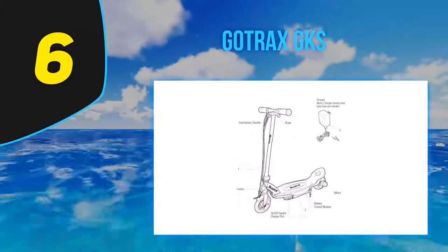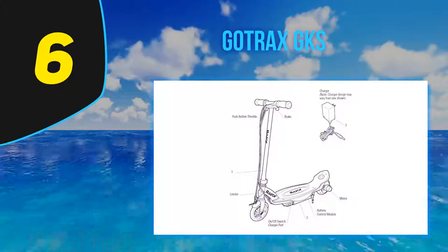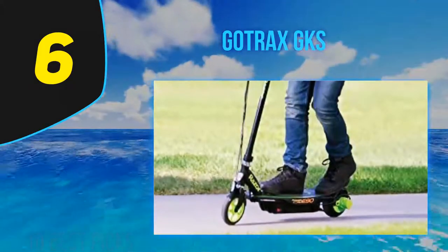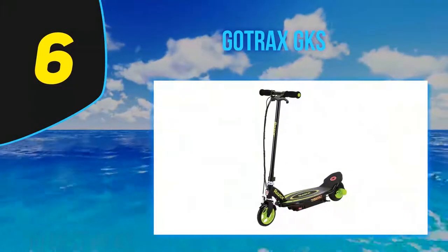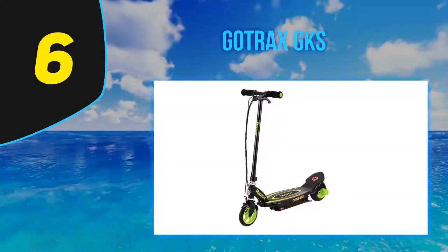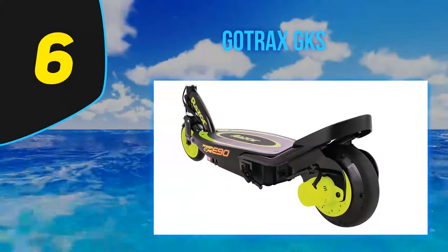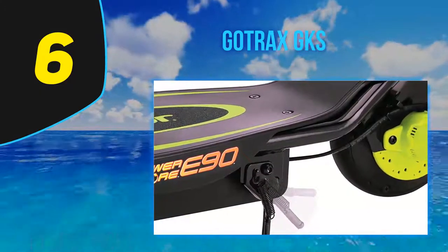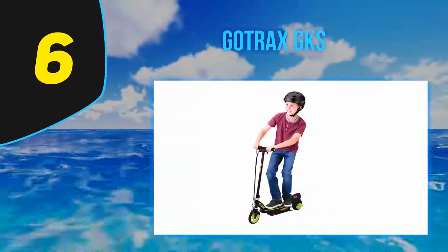The scooter weighs only 17.8 pounds, making it one of the lightest available. The max weight it can hold is 154 pounds, and the max rider height is 5 feet. My son is obsessed with this GKS Gotrax electric scooter — he loves taking it around the neighborhood, to the park, and to the neighbor's house. All of his friends love taking turns riding it because it rides so easily and smoothly. Most noteworthy to me is that the speed maxes out at 7.5 mph.